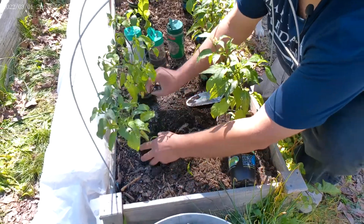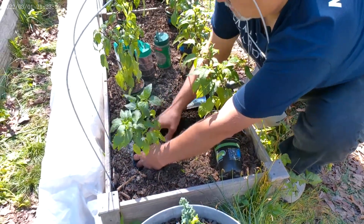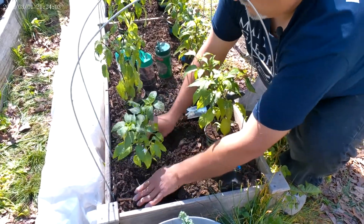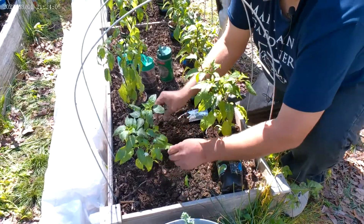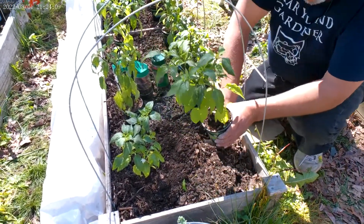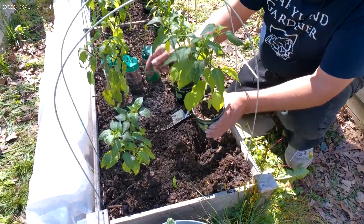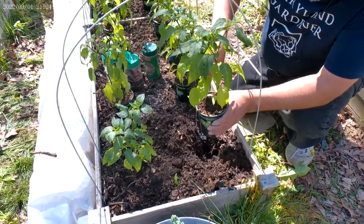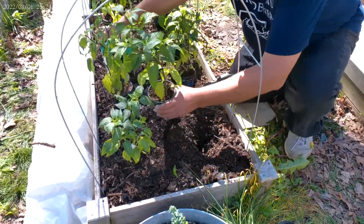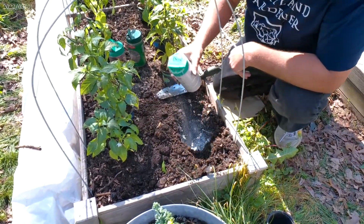I planted these — I sowed the seeds January 16th. It might have been a little bit too early. So next season I'm going to start my seeds in March. I think I'll have better, healthier plants. But I think they'll do fine — they're going to give me some peppers and I don't think they're going to die off.